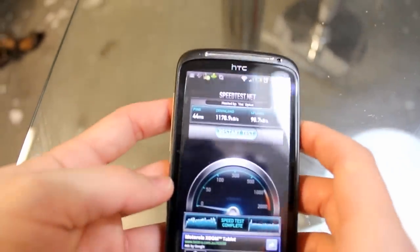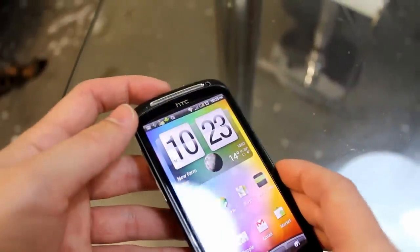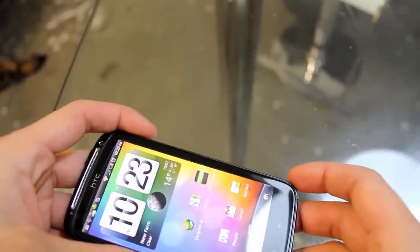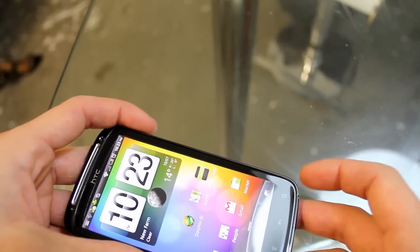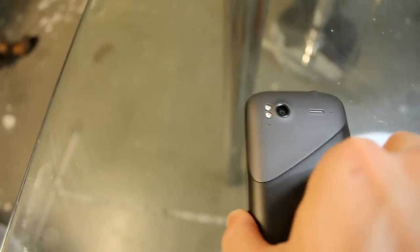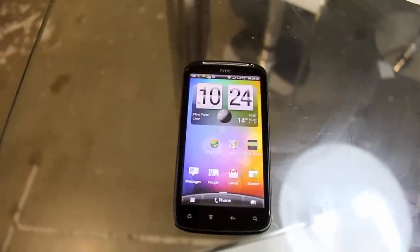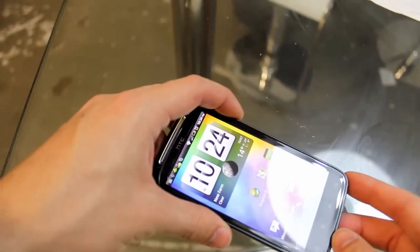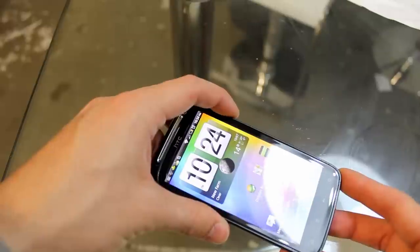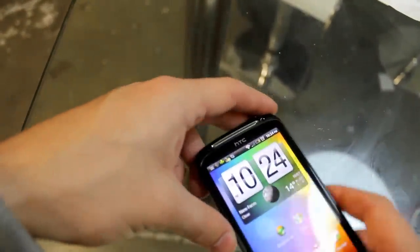When you come around here, you've got your screen. That's the concave screen. So if you were to put it down on a flat surface, you can see the concave screen means you don't actually scratch the screen when you put your phone down.